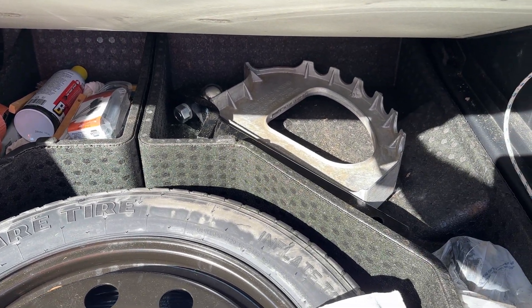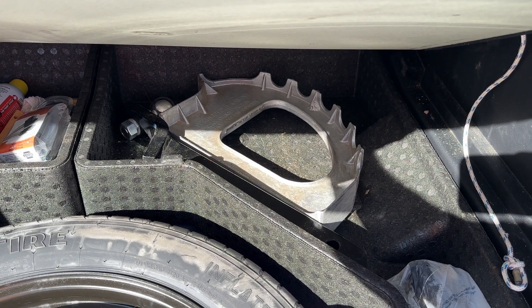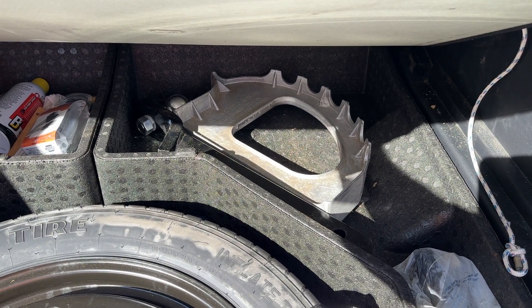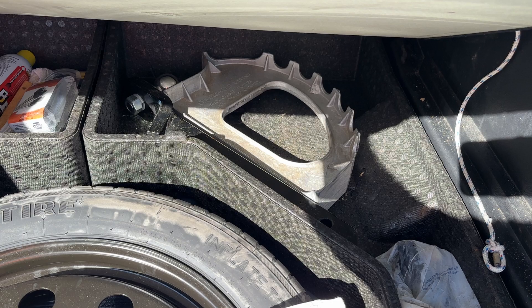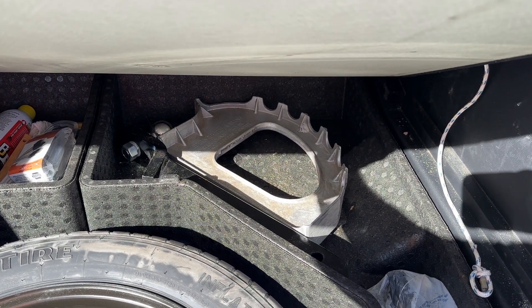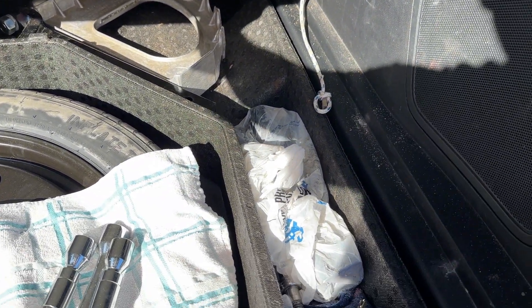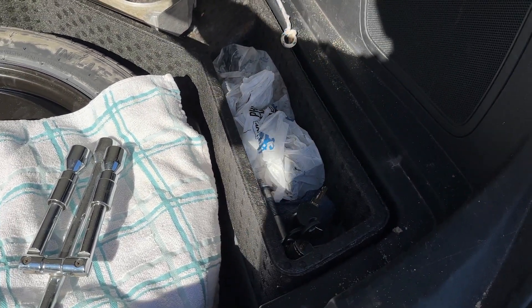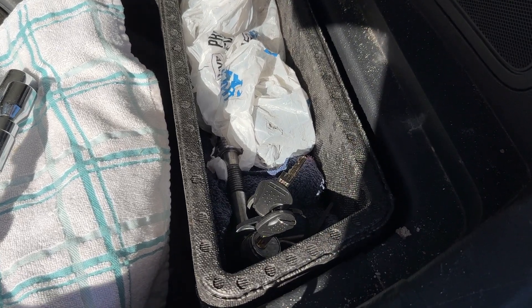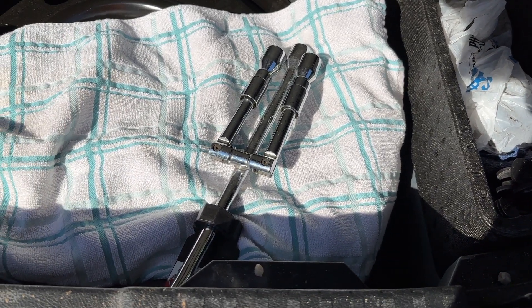Over here we've got this little quick jack that you can put underneath the axle, back your trailer up a little bit and get a tire off the ground. Those don't take up much space, and I don't know for sure if the jack on this vehicle would work on the trailer, but I know this thing will — so just throw that in there. Down here in the little plastic bag is the draw bar with the hitch ball on it and the little locking pin.